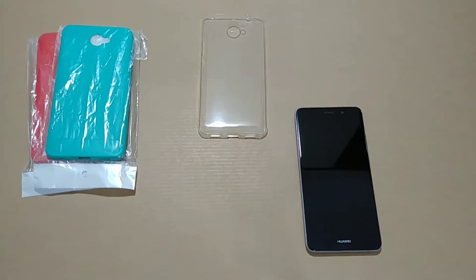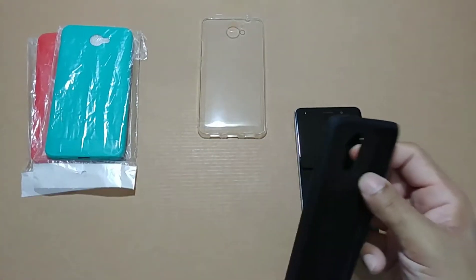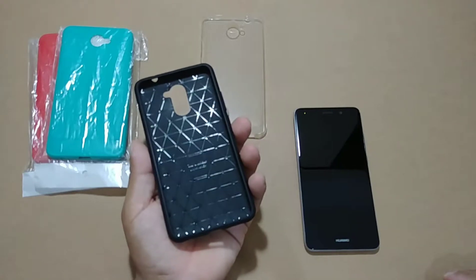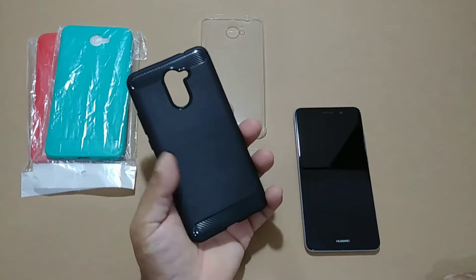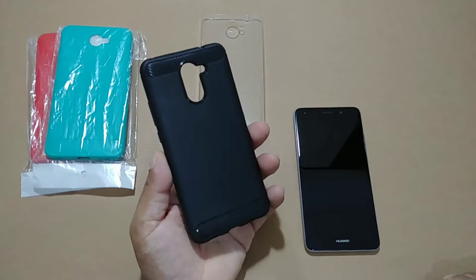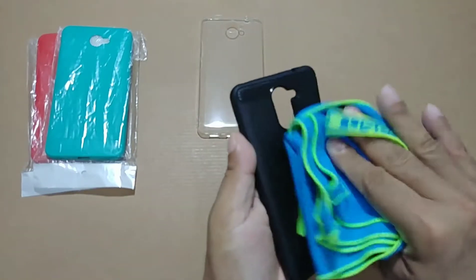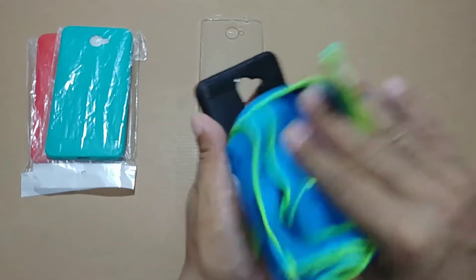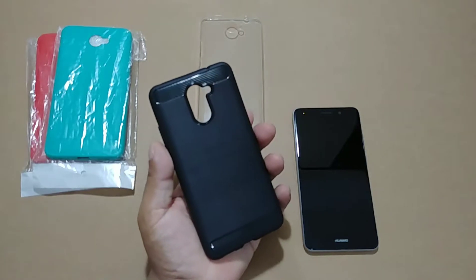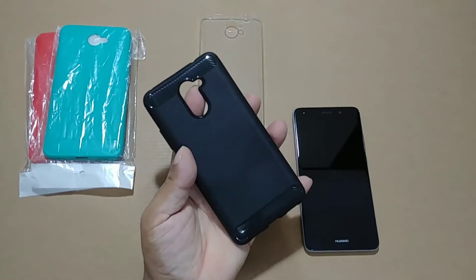Now of course we're going to go first with the black carbon fiber — when you think about carbon fiber you need to have black. Let's take this out. You can see the inside has shock-resistant protection lining, and there's the black carbon fiber. I just love black carbon fiber — it looks so sporty.